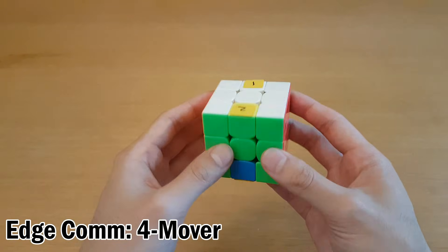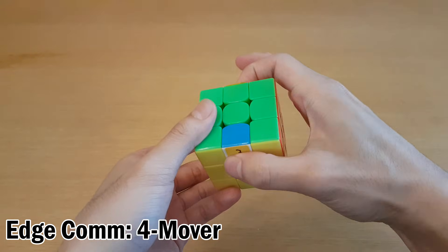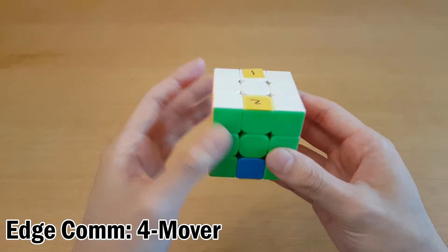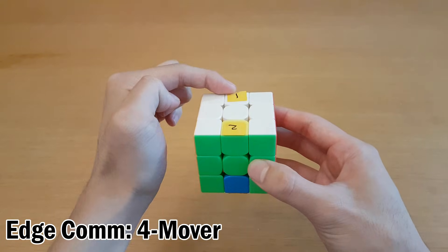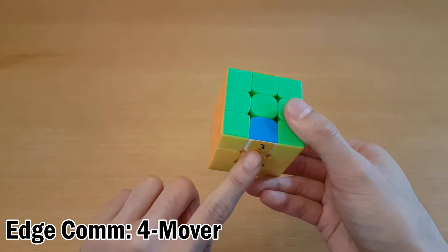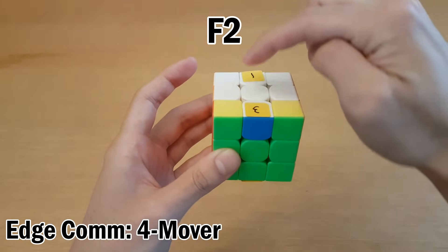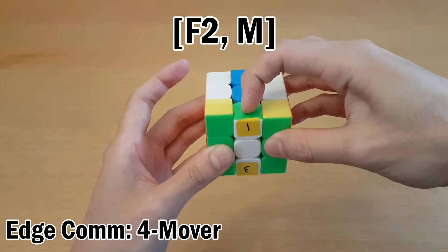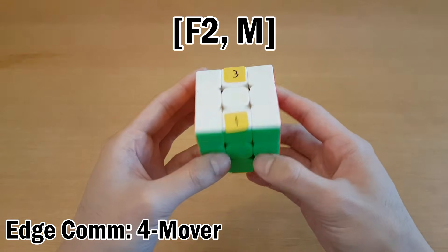This next one's not the same type of commutator, but it's useful to know. This is where these two are across from each other, and these two are also across from each other. To solve this, identify which one goes the farthest: one goes to two, two goes to three, three goes all the way to one. Three goes the farthest, so we swap three with the neighboring piece first, then swap three with one in the same layer, and that solves the cycle.